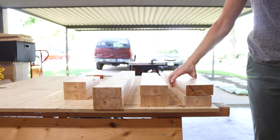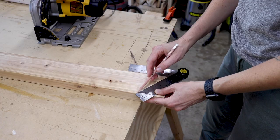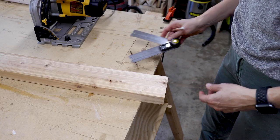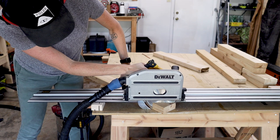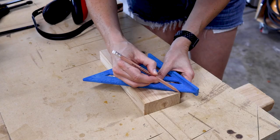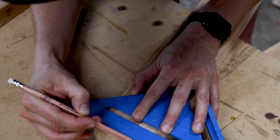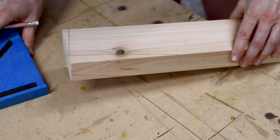I cut two of each of the three base pieces to make up the two legs. I used a digital protractor and lined out my angle for the first base piece, and then I cut that angle with my track saw. You could also easily use a circular saw. I continued finding all of the remaining angles for the leg pieces and then I cut them with my track saw.